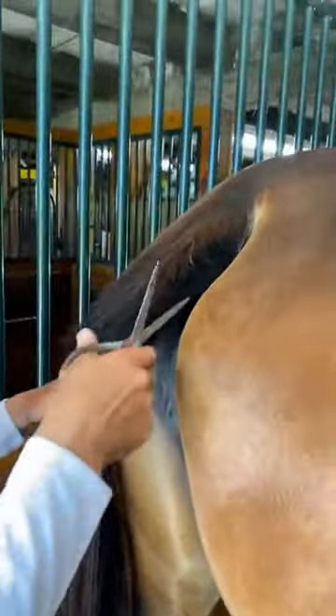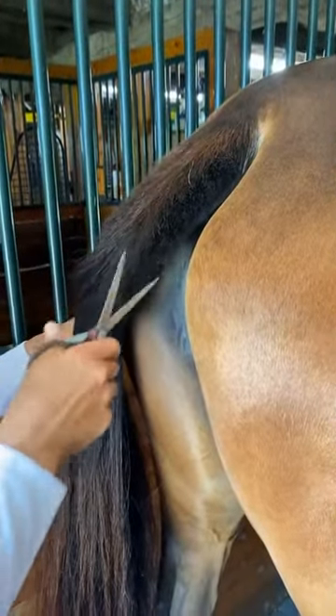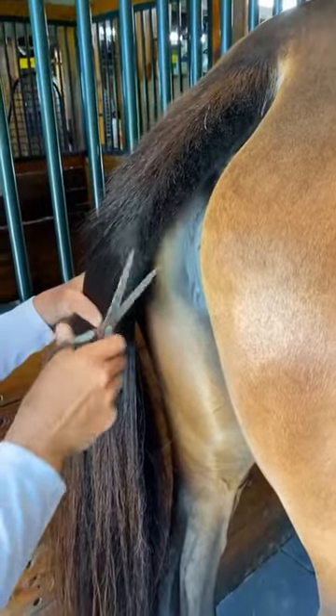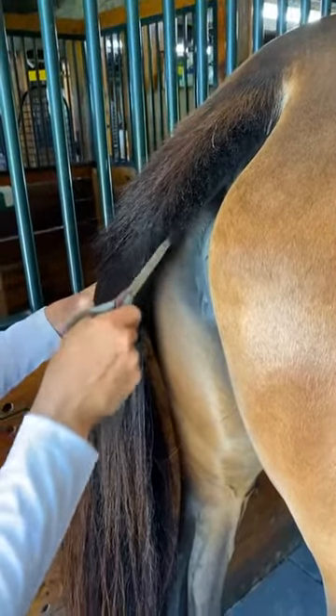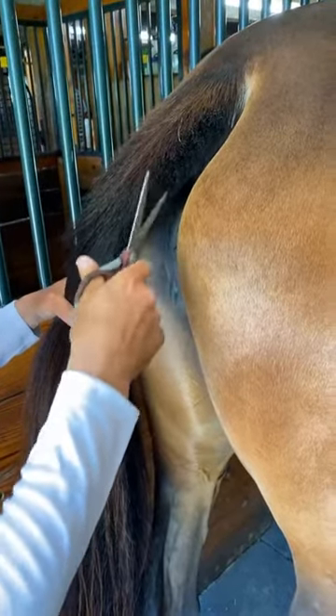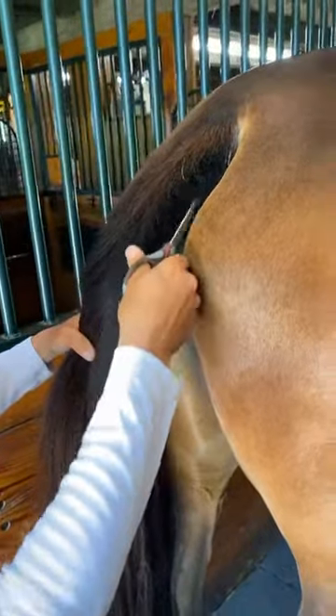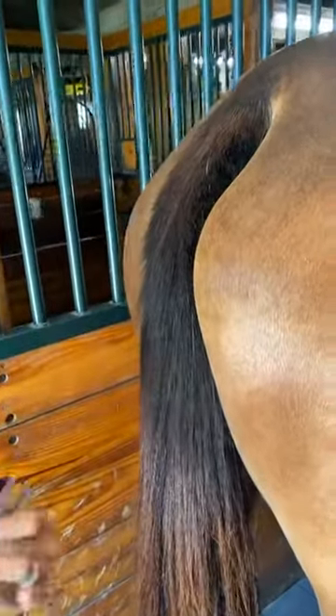We wash their tails once a week and show-sheen them to try to keep them a little bit neater, cleaner, and easier to pick through. She has quite a lot of thick hair coat here. Heather asked: her mare doesn't grow enough tail for plaiting, so she wants to pull-trim it. The only problem is that she's a paint and they live in Arizona, so she worries about sun sensitivity — the mare is turned out 24/7.